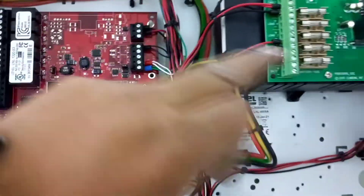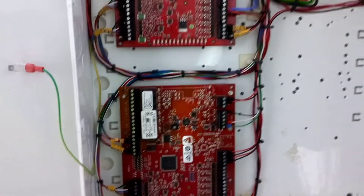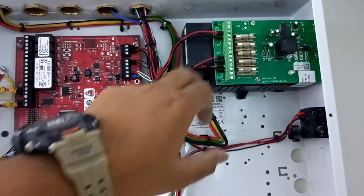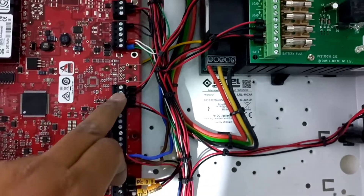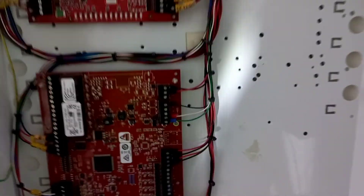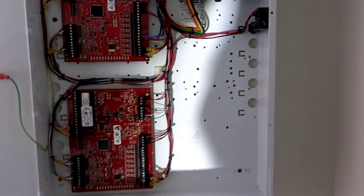And this is 12V DC power we're using, and that's it — the termination is completed. At this power coming to the main power, and then this is the power failure connection, here to here. Okay, thank you. And this is Ruff Technology Channel — please make sure to like and subscribe.